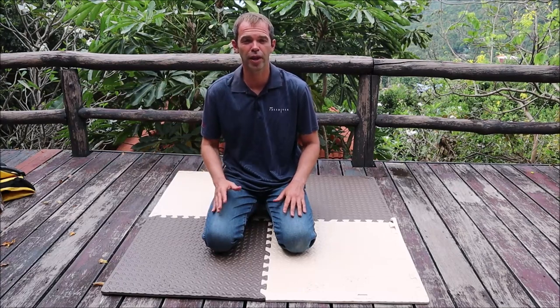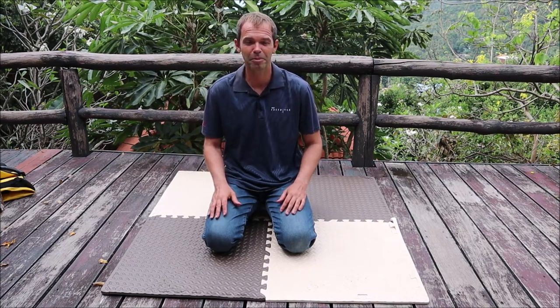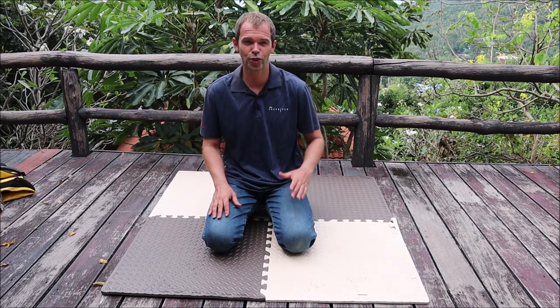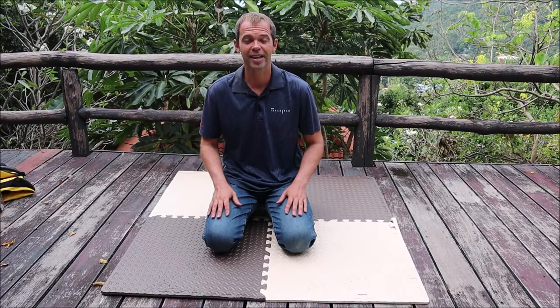Okay guys, this was my review about my new freediving float from the Korean company Double K. I quite like it, so hopefully it's going to be just as nice and easy to use over the next many months, and I'm going to be happy to continue using this float. Thank you for watching — if you like it, don't forget to click the like button, and see you next time.